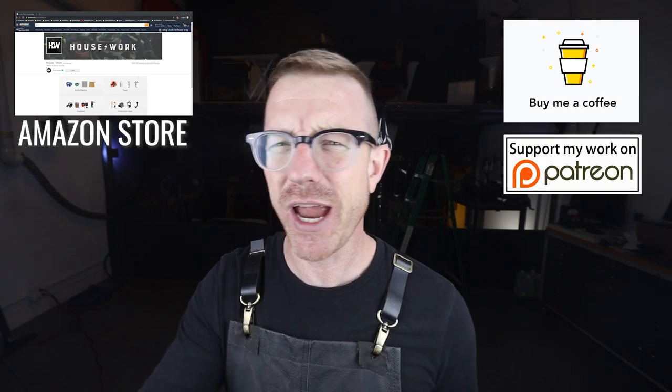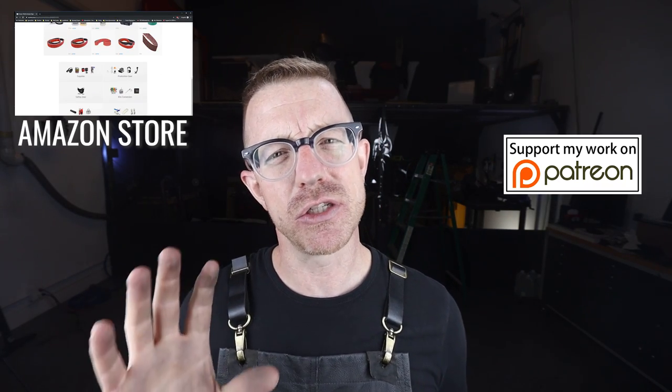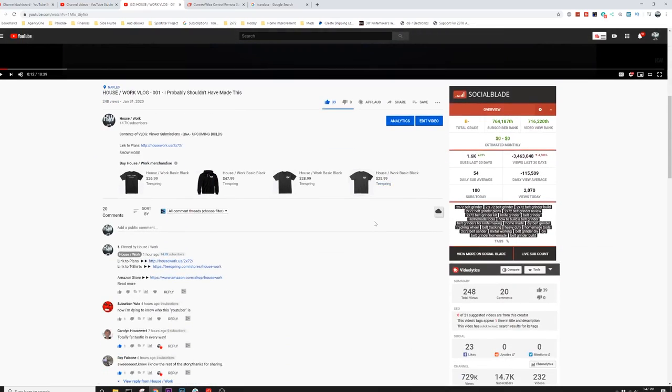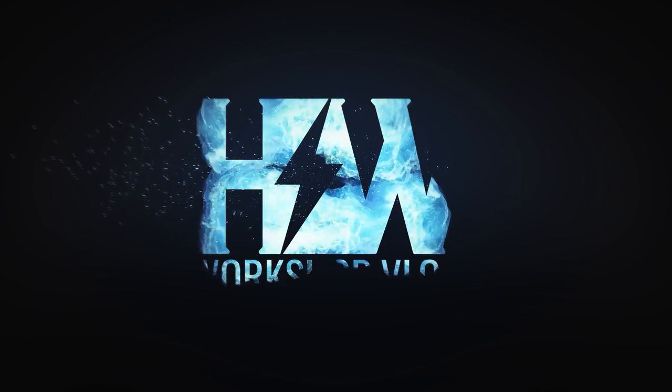As always, there are links down in the description for everything you see in my workshop. If you click through those links, you can help support me in numerous ways. I also have Housework t-shirts in the Teespring store — there's a link right below this video. If you're watching this on Instagram, you need to go to YouTube and find me there. If you got something out of today's video, hit that thumbs up button, and if you're not already subscribed, hit that subscribe button and the little bell so you get a notification every time I upload. Appreciate you watching. Have a great weekend. My name is Brian House, and this has been Housework.